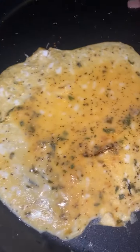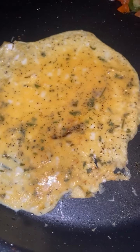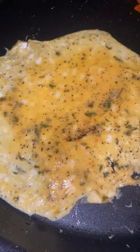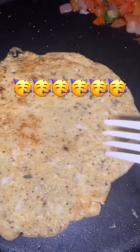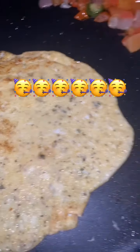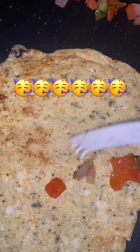You see how the outside is cooked? So what we're gonna do is turn this on the other side. You see that the underside is cooked, so we're gonna add the rest of these peppers to the omelet.